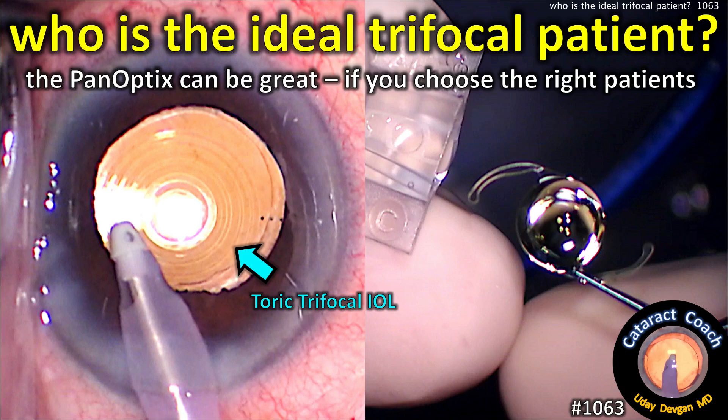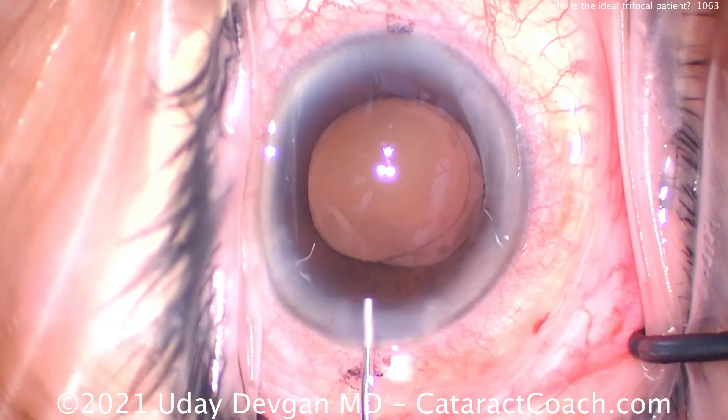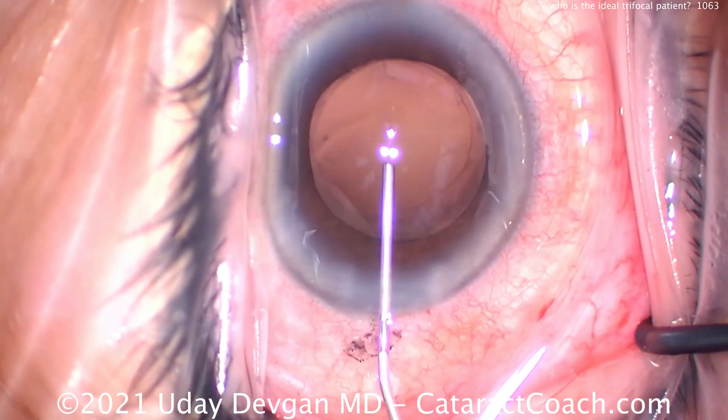CataractCoach.com — who is the ideal trifocal patient in the U.S.? That's the PanOptix for the moment, and it can be great if you choose the right patients.